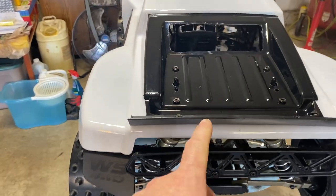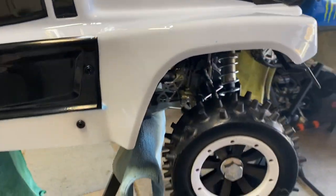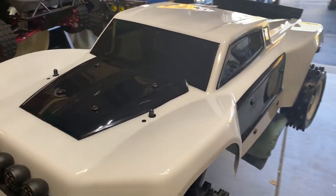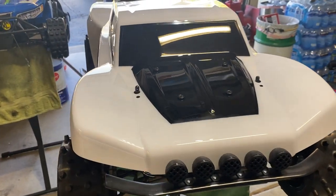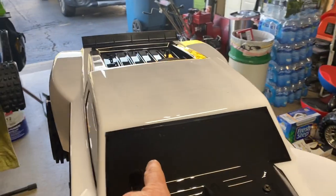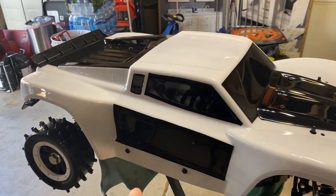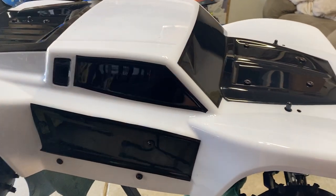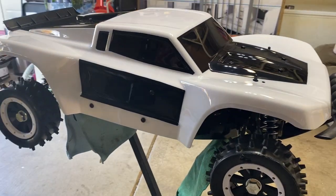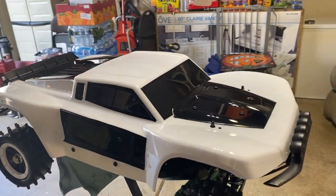I did put the spoiler on there and I kind of like the way it looks. I also did the white beadlocks to kind of offset the way the body looks — I think it goes good together. I still gotta cut some holes in the body for airflow. I did mount the roll cage to the body and I just gotta put the tethers in.